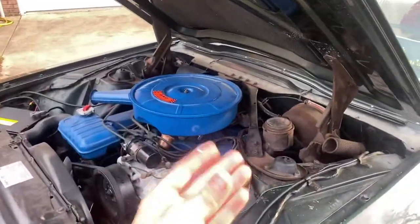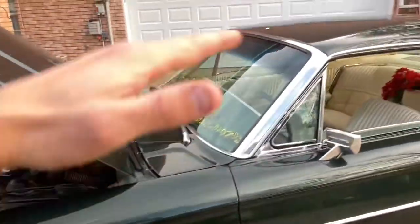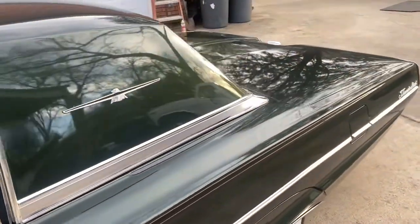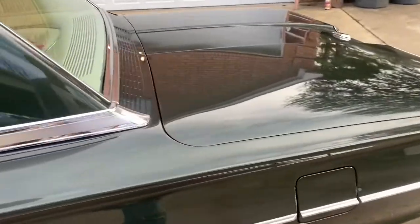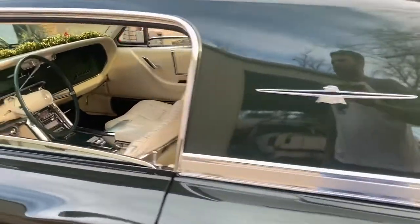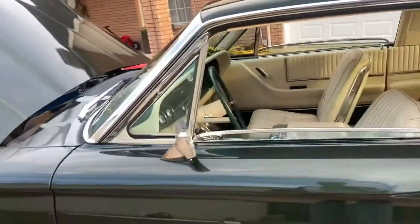You can hear the clap, and that's the first thing I noticed. It doesn't want to idle smooth — it's got a wavy idle to it. I'll show you in another video. But the interior is pretty dang good. There's a few tears in it, but it hasn't been abused. I'm really happy with it. Doesn't have that old stinky car smell like most of them do.